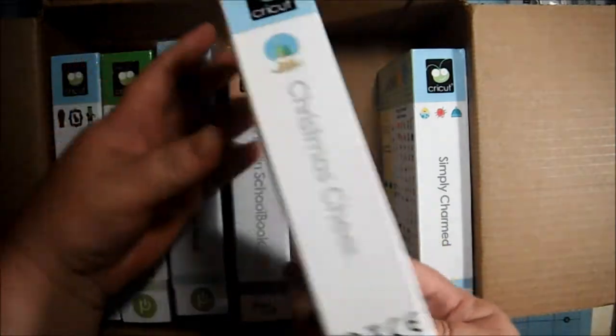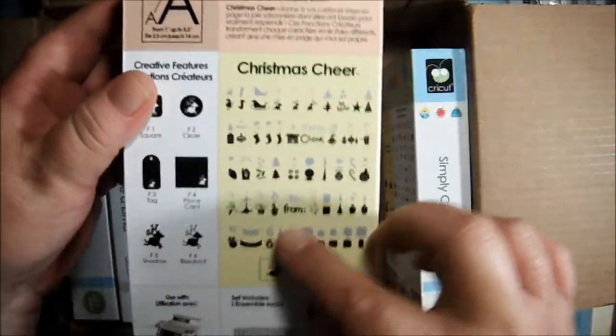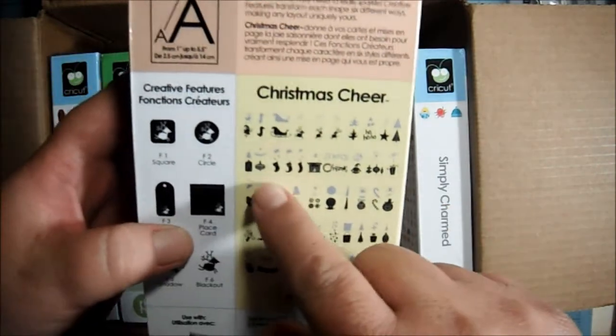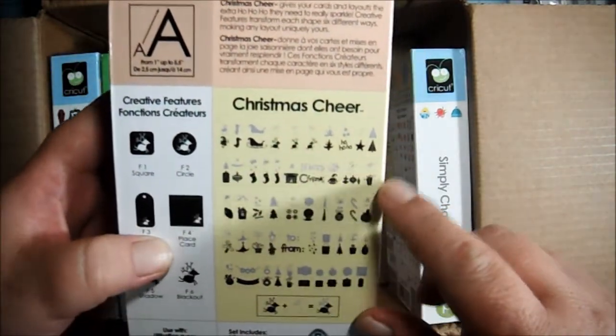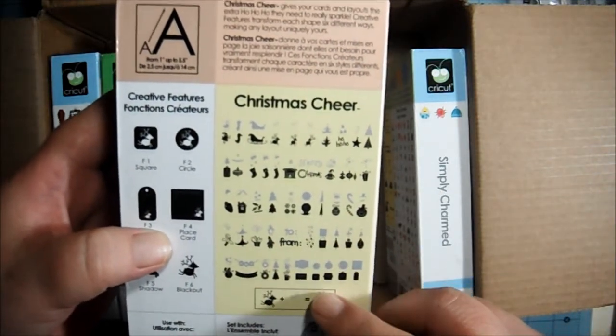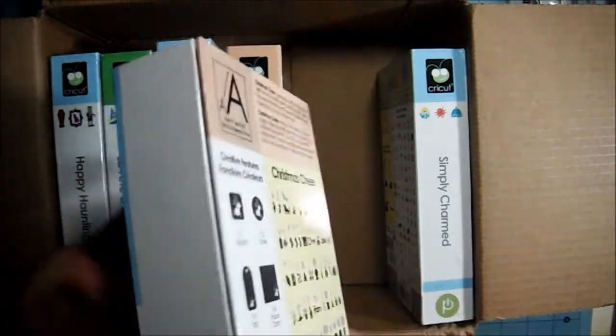Christmas Cheer, which looks like this. It's got a lot of different Christmas images. There's like stockings, a sled, a reindeer, Christmas tree, present, candy cane. Whimsical type things. Very cute.